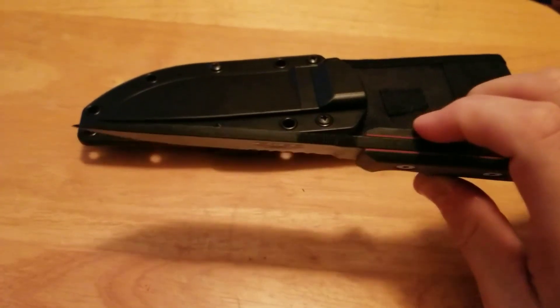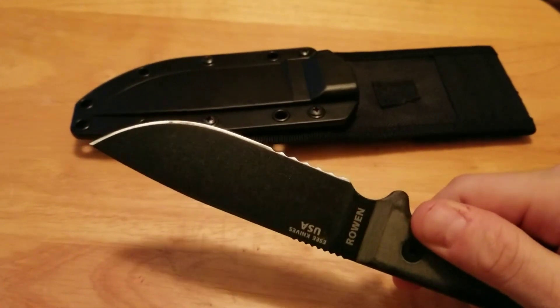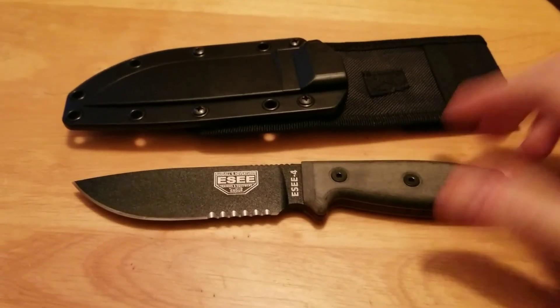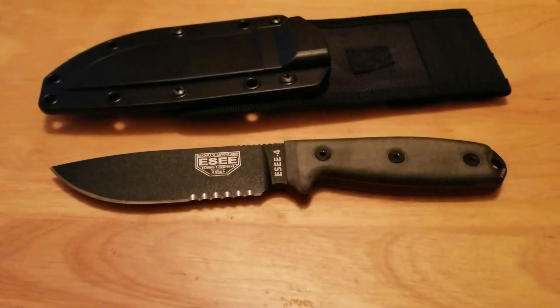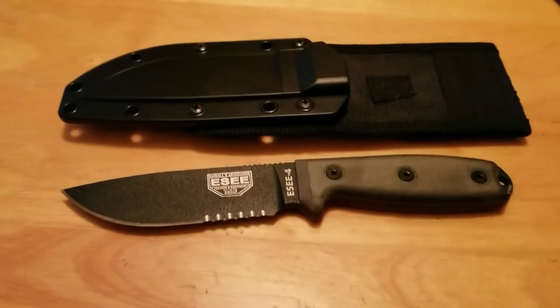Well, this concludes the video today. I hope you guys find it useful. I recommend you pick this knife up — at least look at it. And if you don't want the 4, get the 3. It's the same knife, just an inch shorter. There's no profile change from the 3 to the 4, like there is from the 4 to the 5 and the 5 to the 6. Vest up, be safe, watch your six.